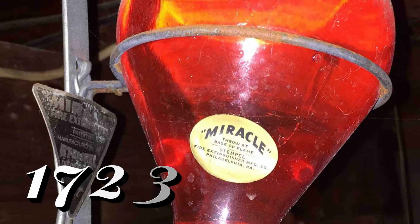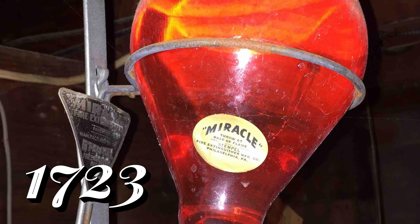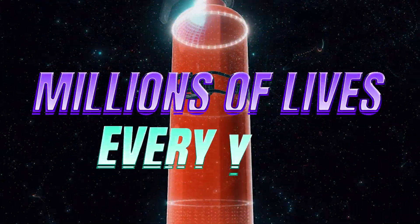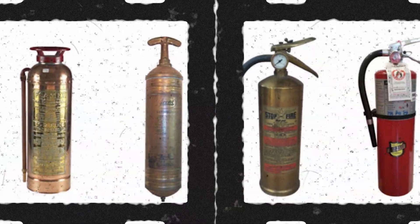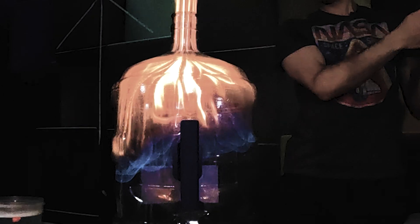By now you realize not all fires are created equal. The first fire extinguisher was patented in the year 1723. More than 300 years later, that same design is saving millions of lives every year. Along the years, the colors changed, going from the brownish copper to the bright red that we see today. But here's the problem: each fire is so different. You can't put out each fire the same way, which is why they came up with the letter classification system. The letter determines what type of fire it can put out.